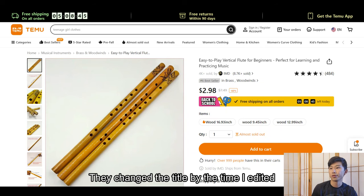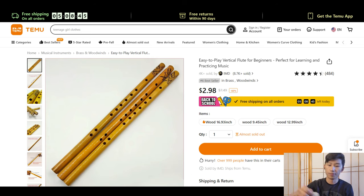So: "Start your musical journey with a vertical flute. Perfect for beginner learners." Let's try to open this up. I'm gonna wipe it down.